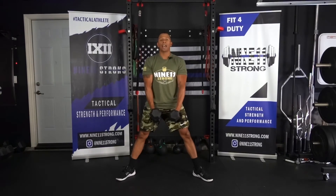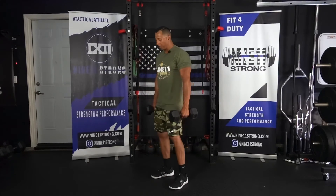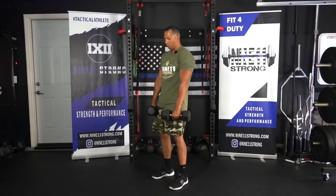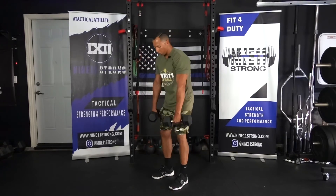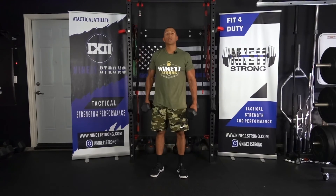After you do as many reps as you can with that, we're going to go into our normal stance and now we're performing RDLs. After you complete as many reps as you can with RDLs, that's one set.